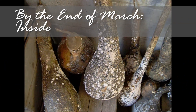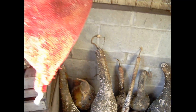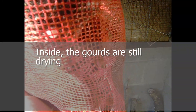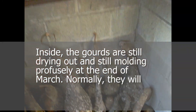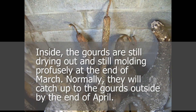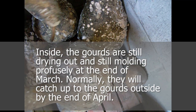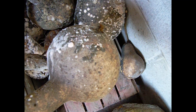Inside, at this time, you can see not a whole lot has changed in appearance, but they have gotten noticeably lighter. Gourds dried inside a shelter are normally a month behind gourds outside, unless you are able to store the gourds in a warm, dry place. In that case, they are normally dry around the same time as those outside, in about five to six months.